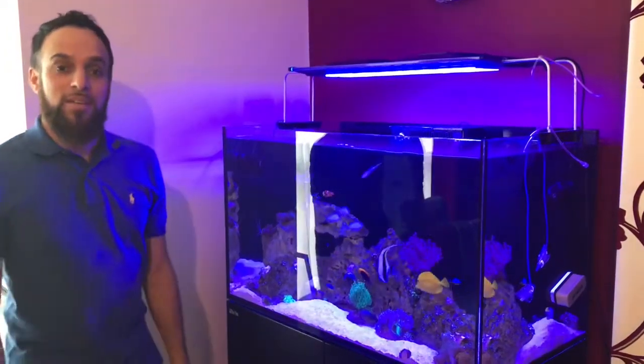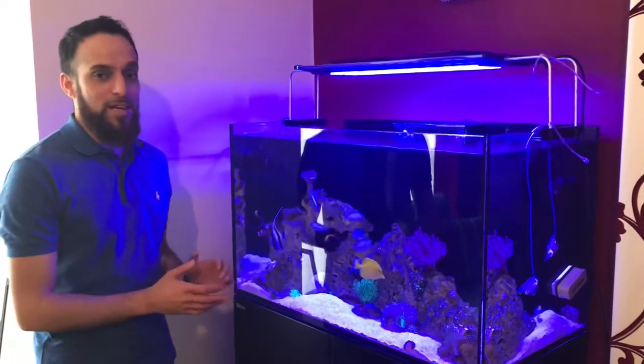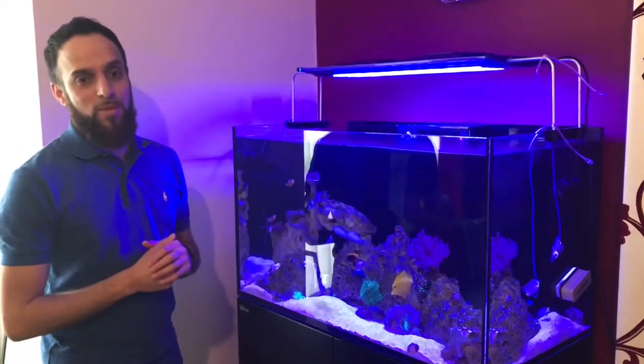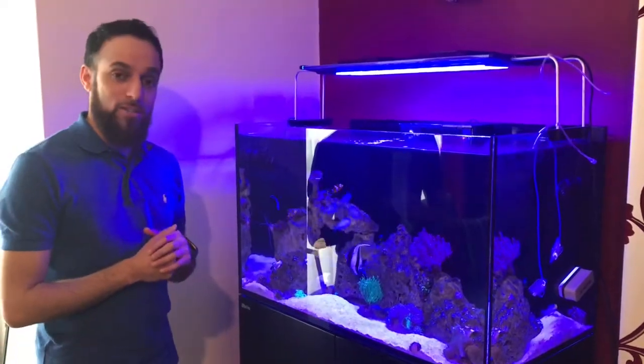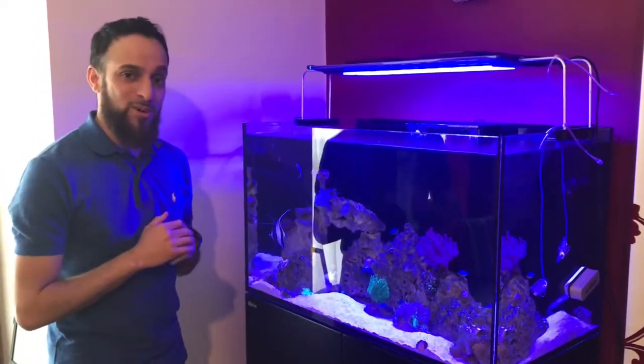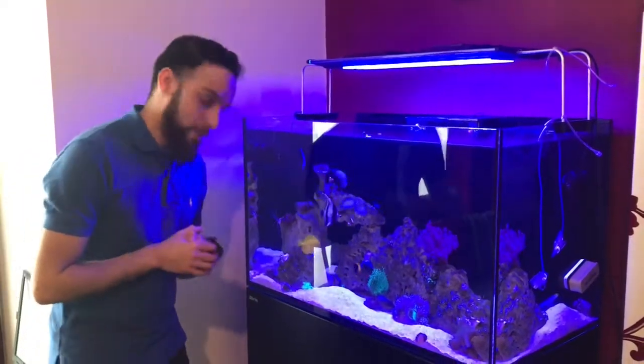Hi everybody, thank you for joining me. I've only gone and done it again. I wasn't planning on putting any more fishes in now, but thanks to my brother who ended up at the local fish shop again, I've gone and got some more fishes. Hopefully these are the last fishes to go in the tank now. I think we might be at capacity now. So let's see what we've got.